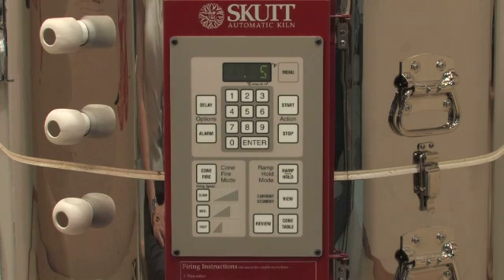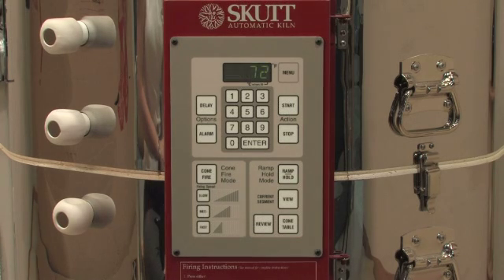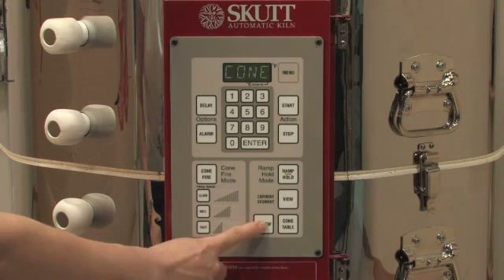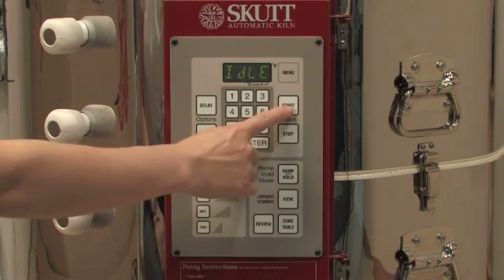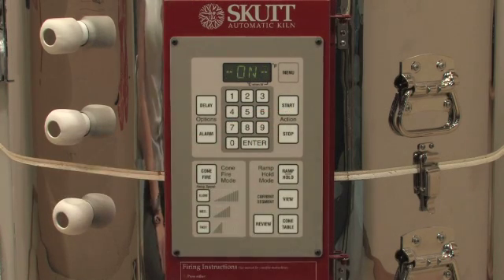After you have entered your hold time, the kiln will return to idle mode. It is good practice to press review to make sure all the data you have entered is correct before pressing start to begin the program. After you press start, the display will briefly show 'on', and then will show the internal temperature of the kiln chamber, unless a delay start has been programmed, in which case it will begin counting down minutes from the designated delay time.